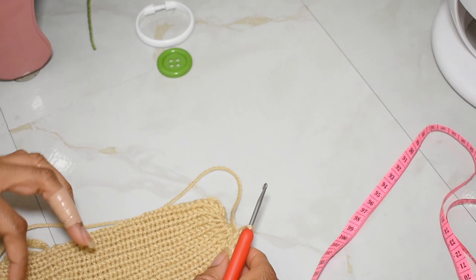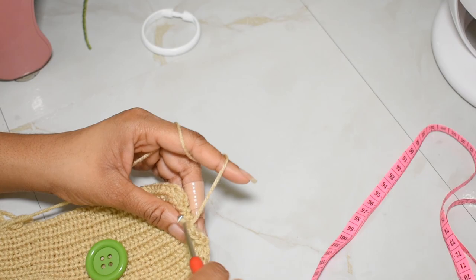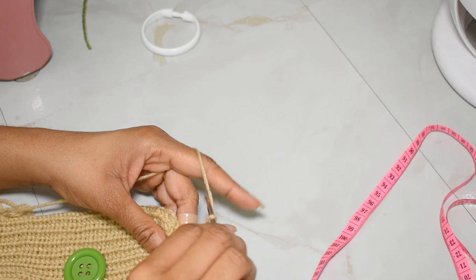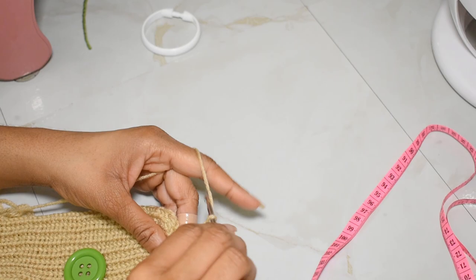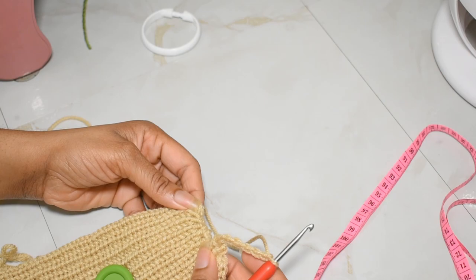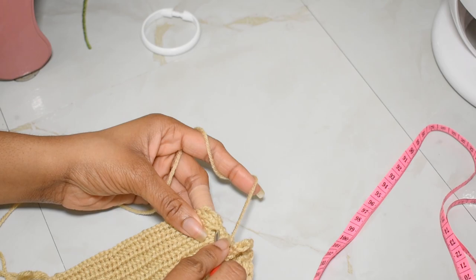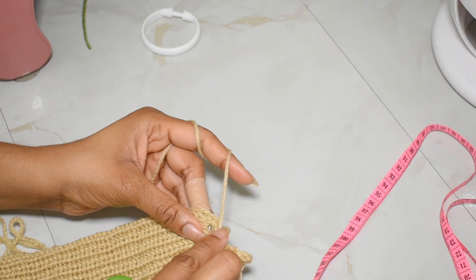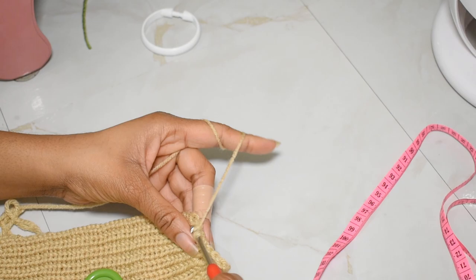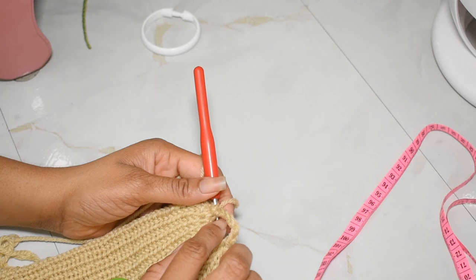Look at your button and determine how big it is so you can determine how big the loop needs to be. I'm going to do six chains just to be safe — one, two, three, four, five, six. Now come back over here close to the edge where I was sewing, insert my hook between those little V's, yarn over pull up a loop, and make another single crochet. Then make another single crochet in the stitch next to it — those are your anchor single crochets.